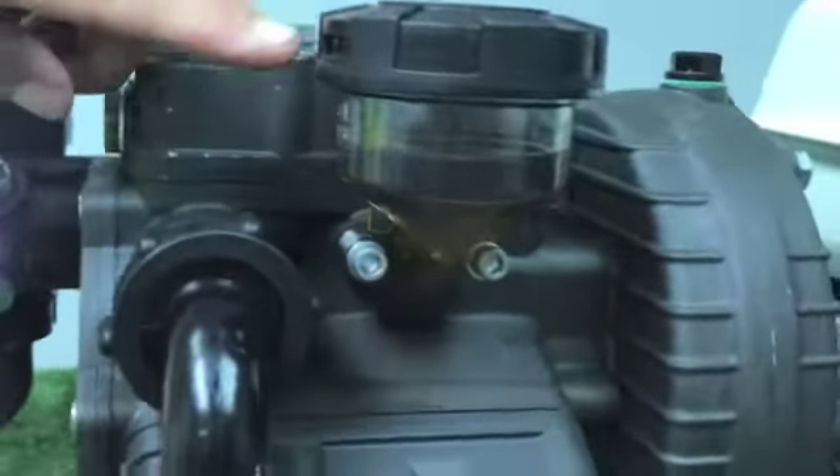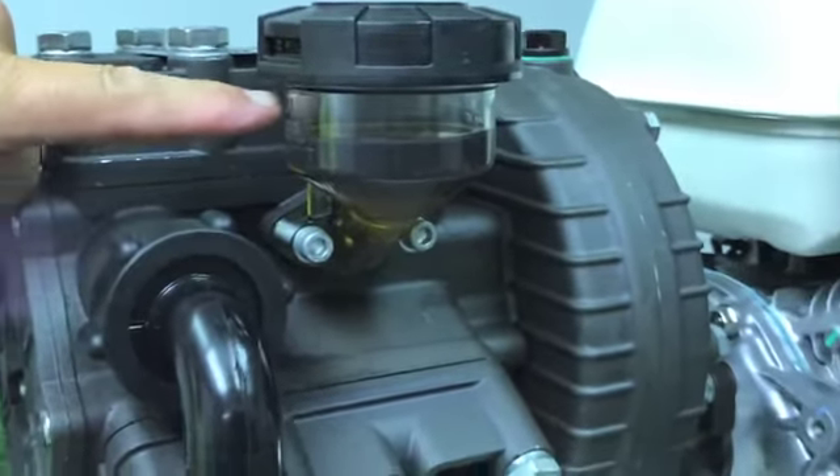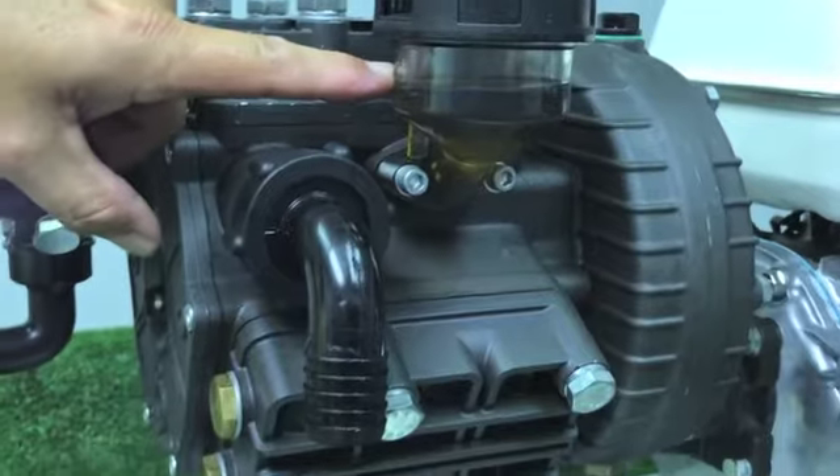Most importantly, to the right hand side is going to be your oil reservoir. Always make sure there is oil in this reservoir before ever operating the system.